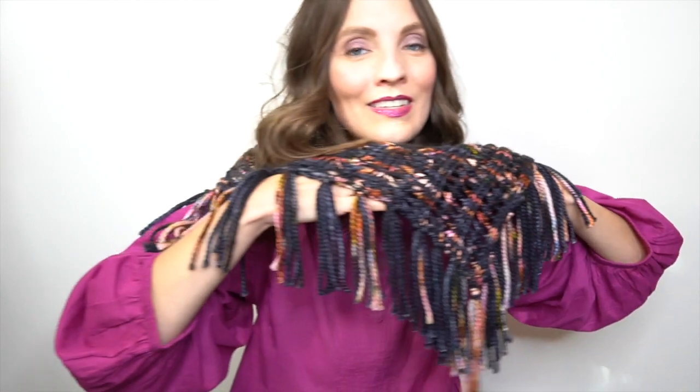Once I had attached all of the tassels — I would recommend having a crochet hook on hand to do that. I didn't, and I kept getting frustrated, but I was too lazy to go find one, so I ended up using a knitting needle or my fingers. Once you're all done, I would recommend putting it on a flat surface and trimming the tassels so they're nice and even — just spread it out and give it a nice cut.